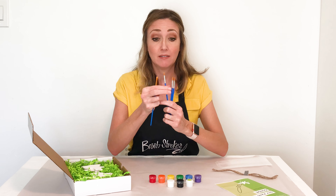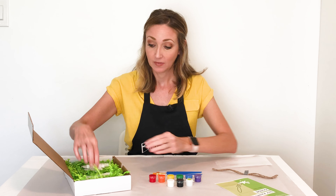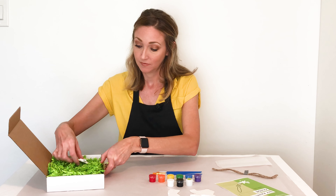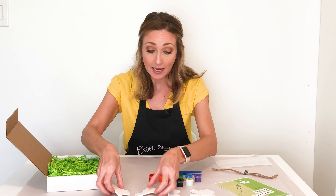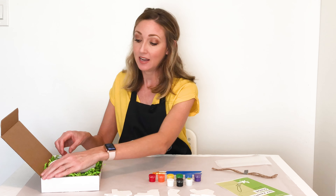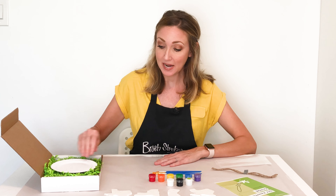You will have four brushes — three that are smaller size and one that's a flat brush. You'll have the four ornaments that you chose, either the same or maybe you kind of mixed it up. And then at the bottom of your box you're going to find a paper plate that you can use for mixing the paint.